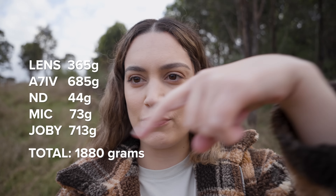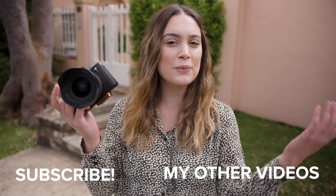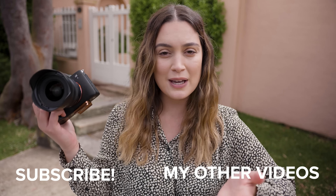I also switched over to f4.5 because when doing travel photography and vlogging you sometimes want a smaller aperture so you can see more of the background and the location you're in. So that's what it looks like at 20mm at f4.5, and then going into 40mm.